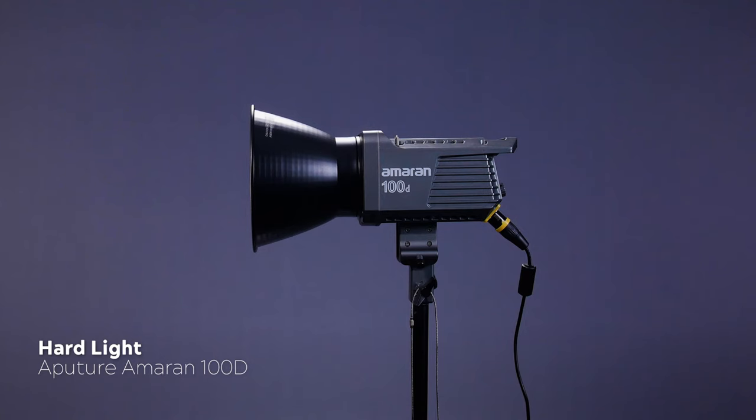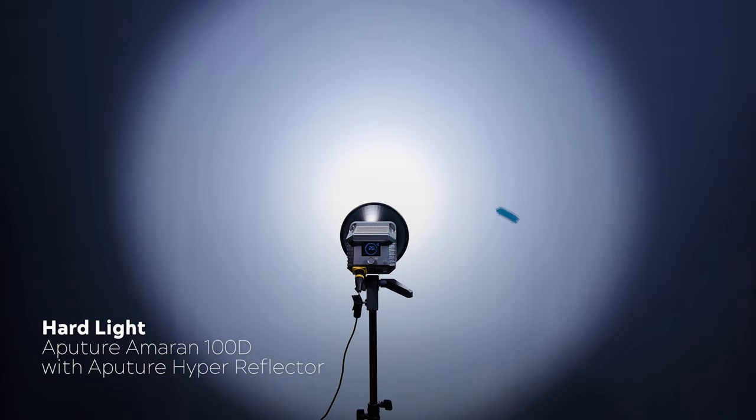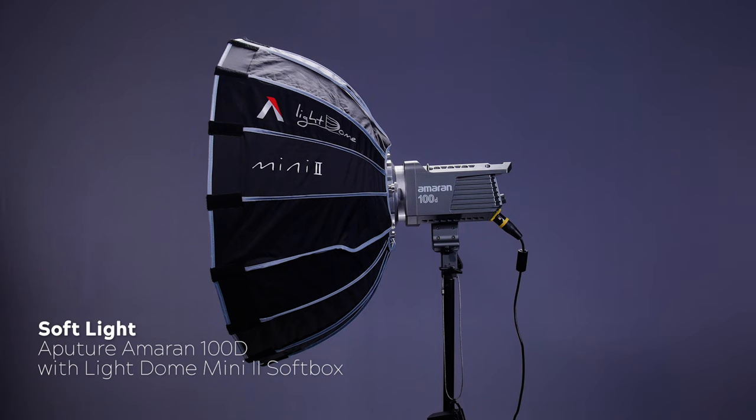Alright, let's get into the setup. In today's setup I'm using an Aputure Amran 100D with a reflector dish for my hard light source, and I've swapped out the included hyper reflector for a standard reflector by Godox — this is because the hyper reflector creates a rather nasty hotspot that I'm not a big fan of. For my soft light examples I'm using the same light source but with a Light Dome Mini 2 softbox attached.